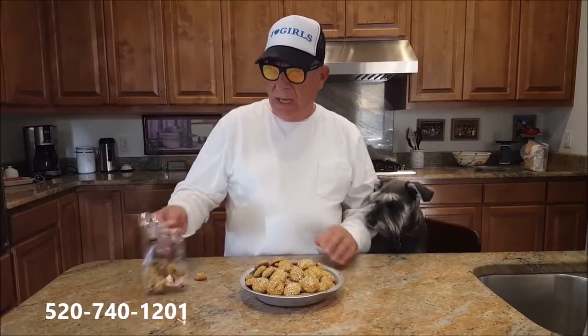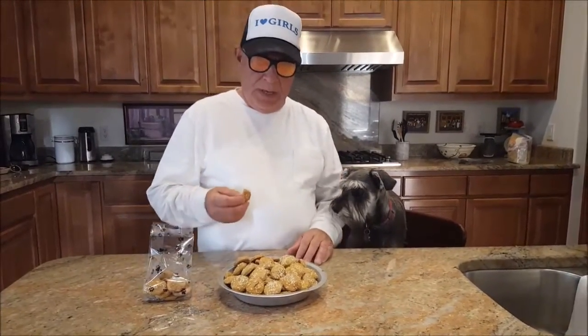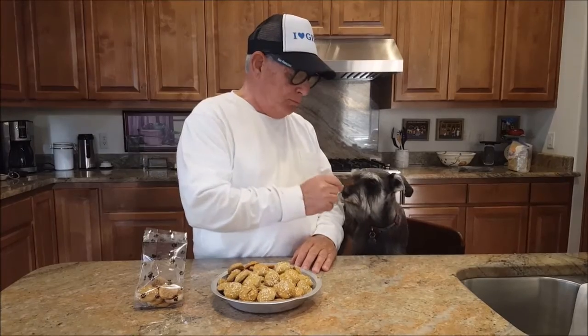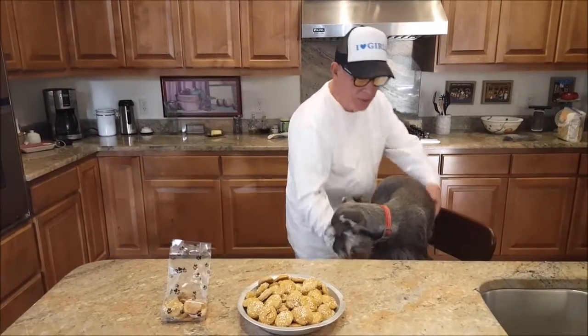If you don't feel like making them yourself, you can get them at Zoe in Tucson, Arizona — there'll be a phone number. These are a really good and healthy treat. If you get a little hungry yourself, they're not bad, but we don't sell these for human consumption — they're for the dogs. Thanks for watching; next time we'll have another recipe. I gotta go deliver papers — let's go!